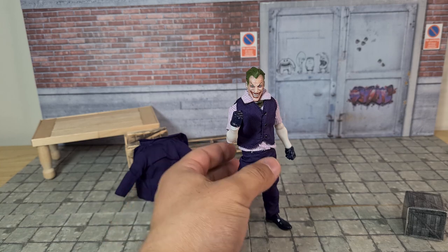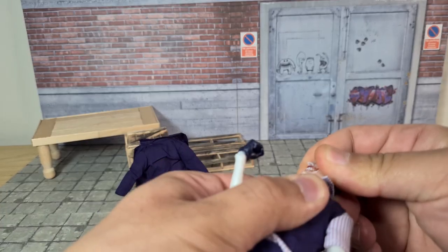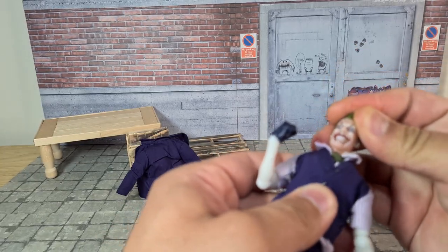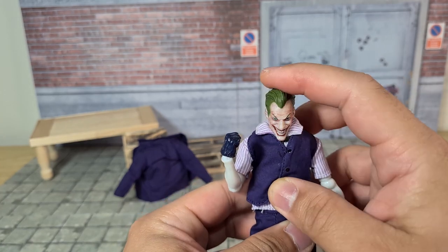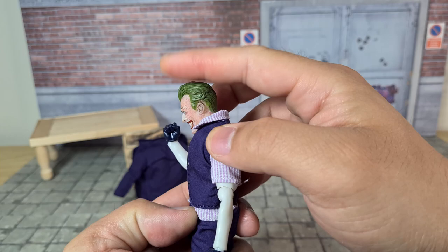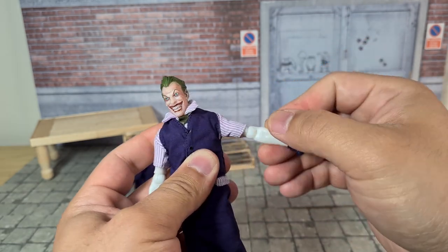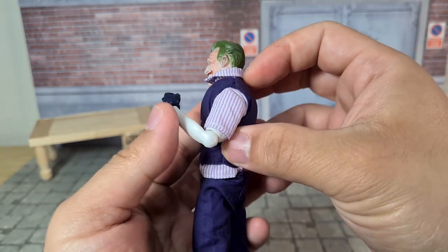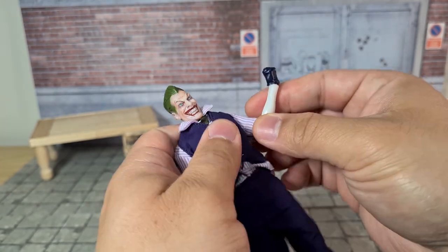For this next section we'll leave the coat off and look at the articulation. The head is on a really long peg, like Mezco uses. It stays on pretty well, is easy to swap, and gives a good range of motion — you can turn, pivot, and look up and down. The shoulders can go out to about that much at max, forward almost all the way, and back as well. There's a single joint in the elbow which can crunch up, and the wrist has a ball peg so you can do everything you'd want to. The elbows also twist, which is pretty cool.